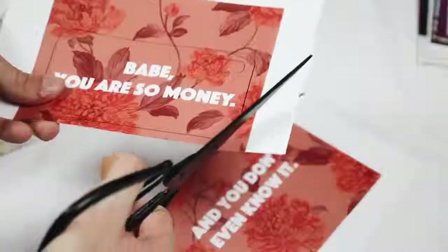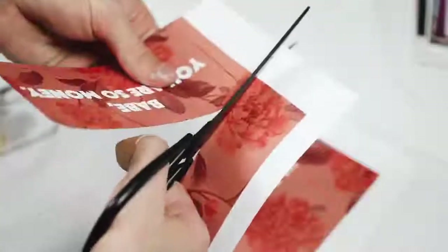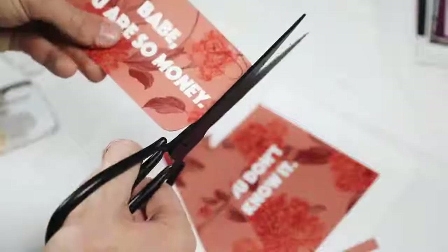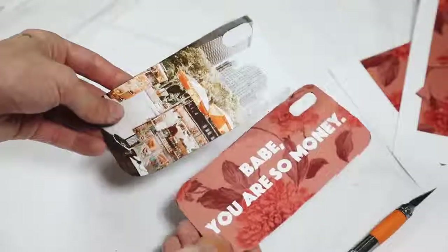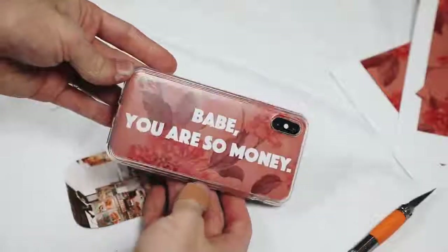I love this concept because you can interchange the graphics so many times. I traced the template and cut it out on multiple different papers — this cute one is so perfect because you can swap them out every couple of days or whenever you feel like it. Just slip it in your iPhone case and you have so many convertible options.